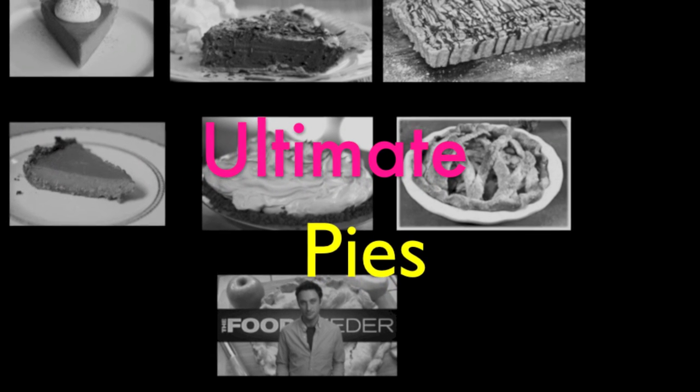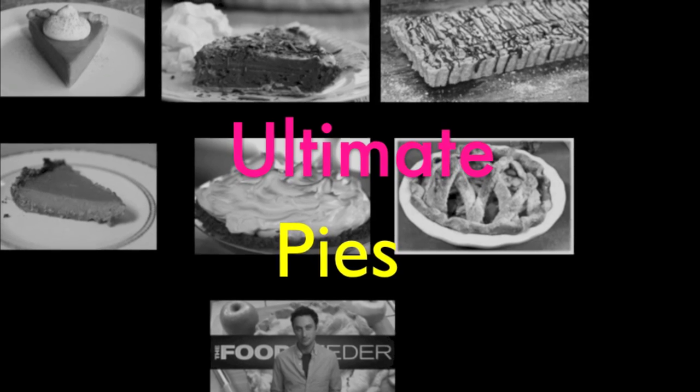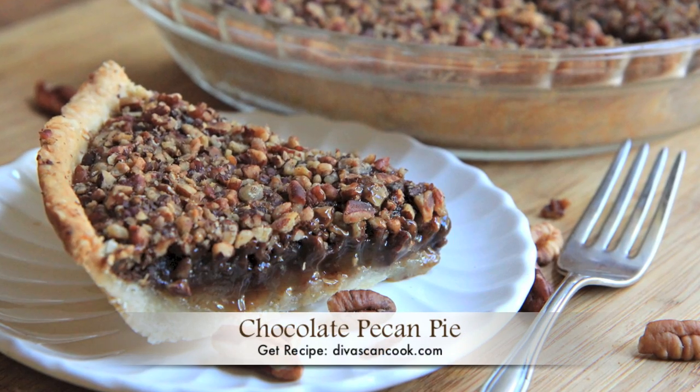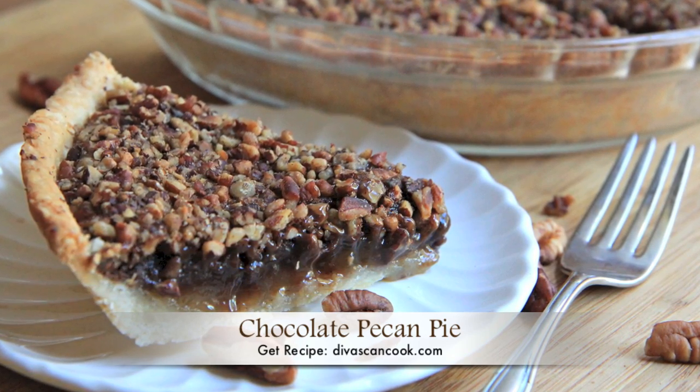Once again, I have teamed up with several YouTube chefs to bring you a playlist called Ultimate Pies, so be sure to check the info box below for all those yummy links. But right now y'all, I'm going to kick things off on D-Whiskin Cook by showing you how to make this chocolate pecan pie. Let's go!